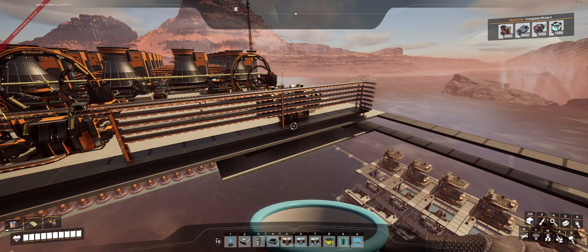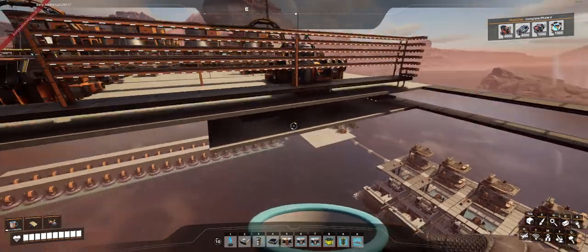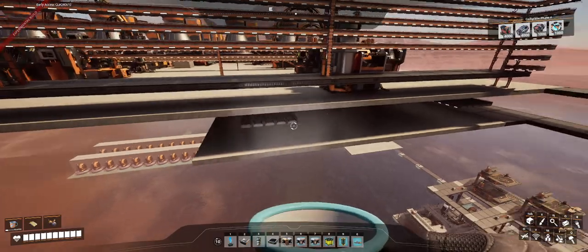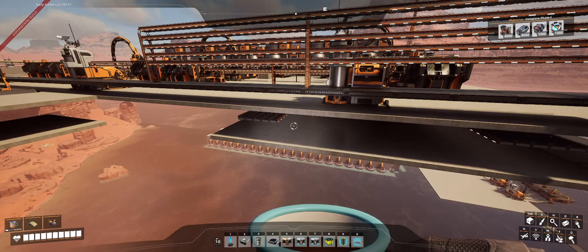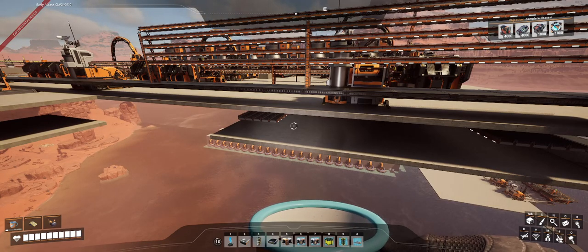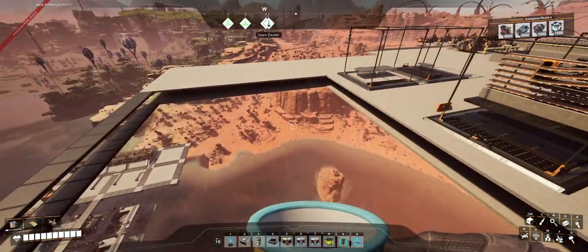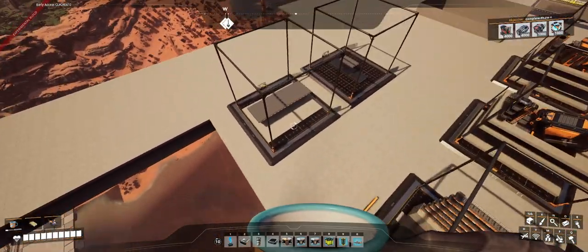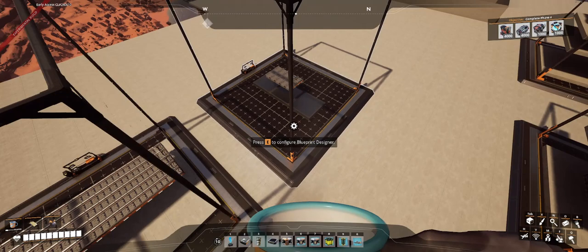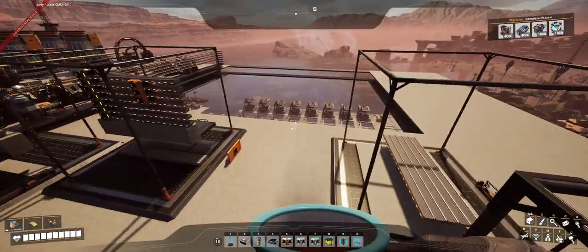Instead, what I'm doing is running all 10 belts. You can see the edges of the belts here. These belts are not going to carry very much fuel — just pick up one piece of fuel and run it out. Each one will serve three reactors and each one will be constructed by one blueprint.